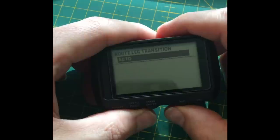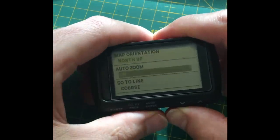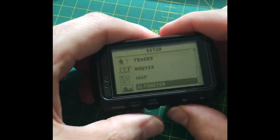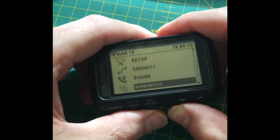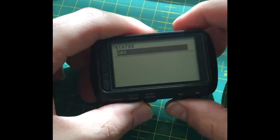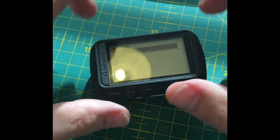Under routes and map settings I've got it on north-up with auto zoom. The altimeter has calibration options. For phone connectivity you just turn Bluetooth on your phone, and it does the rest — it connects to the Garmin Connect IQ system.